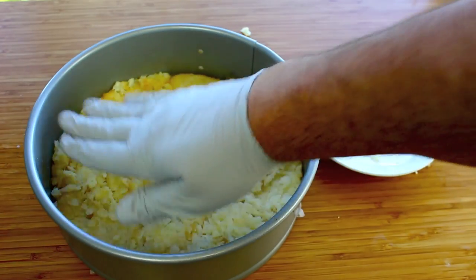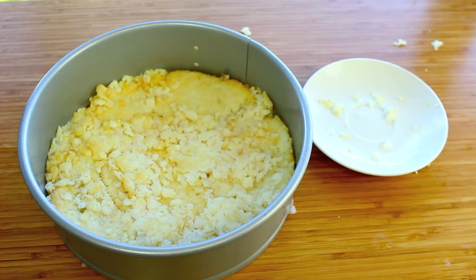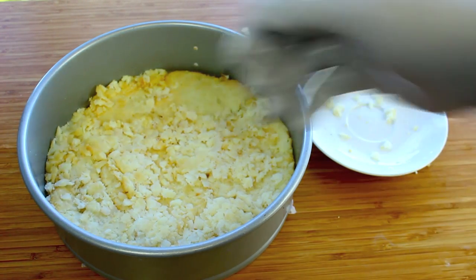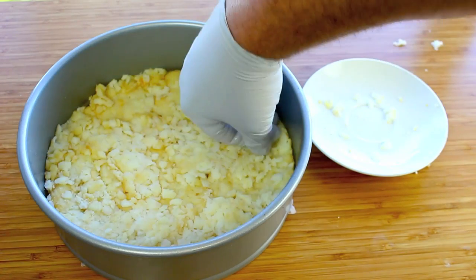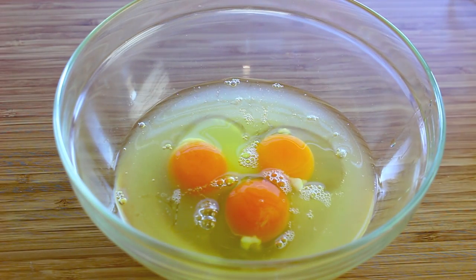That's how simple it is — that's your base done right there. We're going to place this into a preheated oven at 200 degrees Celsius or about 400 degrees Fahrenheit for about 25 minutes, until it's just starting to go brown. Once it's going brown, it's ready.